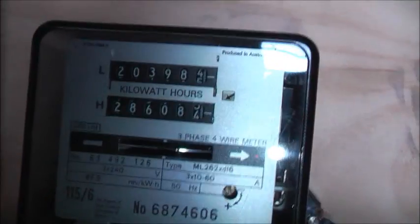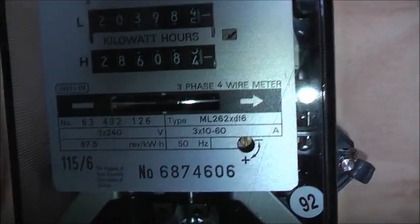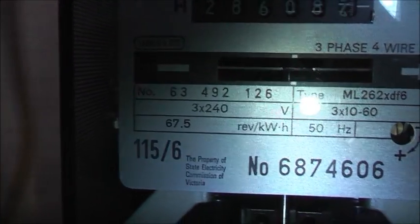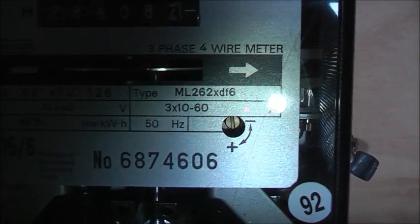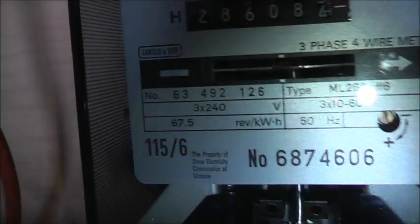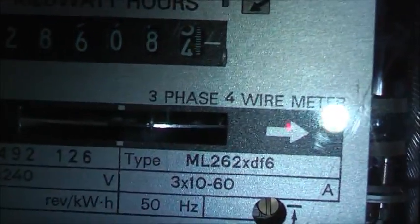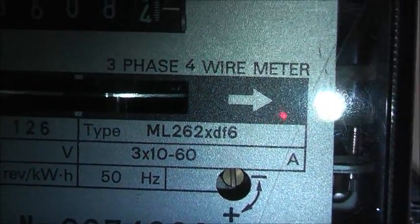Let's get some muck off it and get it all nice and shiny. Okay viewers, it cleaned up pretty good — I don't know if it was bird crap on here or what, but most of it came off. Nice and shiny now. There's the specs again: 3x240V, 3x10-16A max, 67.5 impulses per kWh, 50Hz, produced in Australia, type ML262 XDF6.